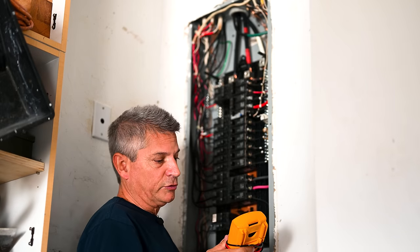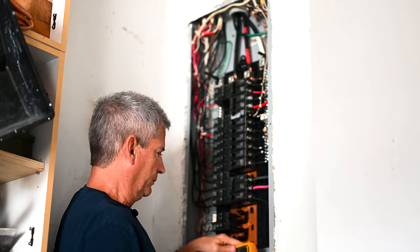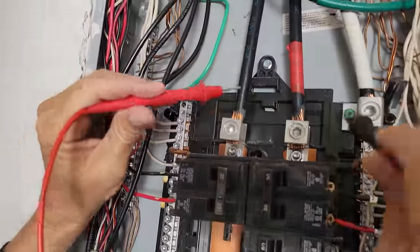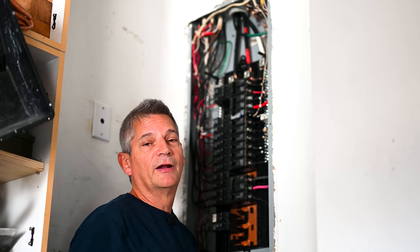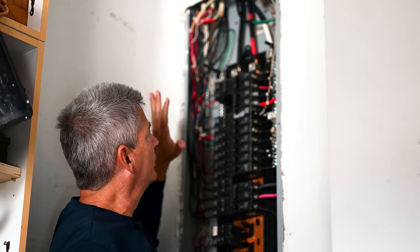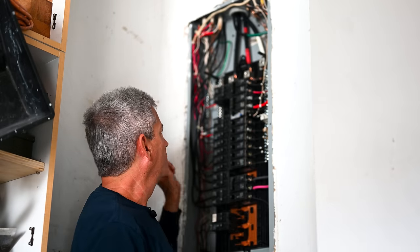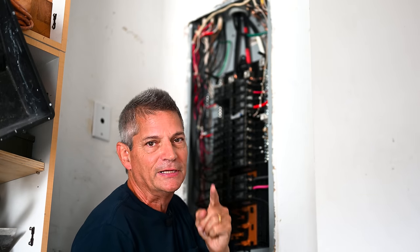Some safety-conscious electricians will say that's not good enough — you need to use a volt meter. So I have my digital volt meter and I'll set it here and measure voltage across these terminals to make sure they're not seeing any. Sure enough, six different ways to Sunday, check all these bars — we're at zero volts. The rule of thumb I live by: assume everything is live. That's what's kept me alive. Don't touch anything you don't absolutely need to.